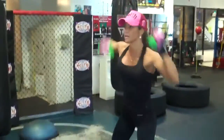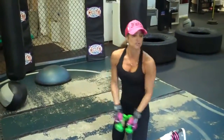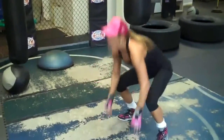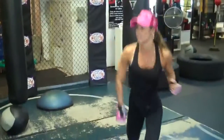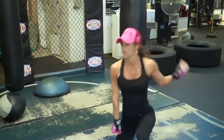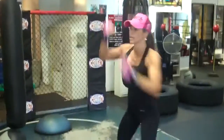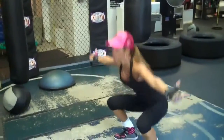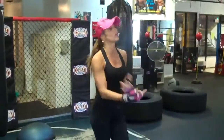Do you see how my shoulders and biceps are engaging with that? If you don't want to use the weights, you don't need them — especially if you're beginning. Now watch this — if you want to advance it, do a double. You can even do a triple with a snap-up. You can build that.